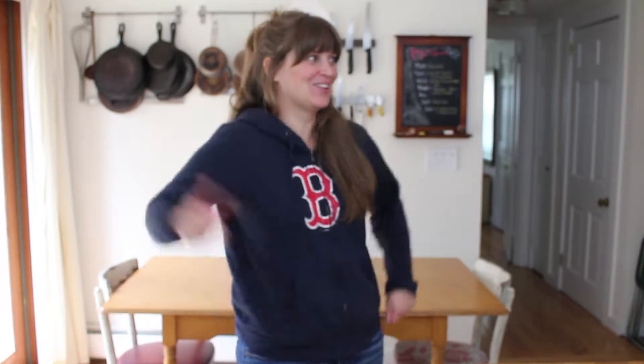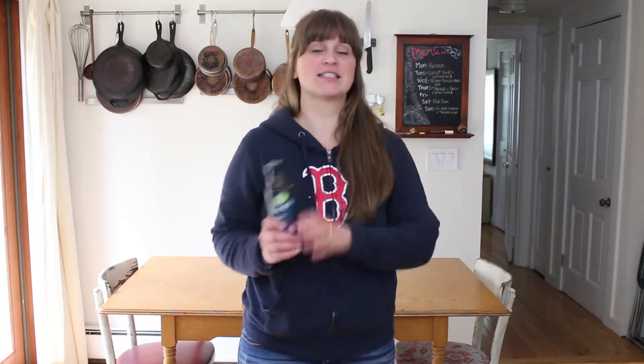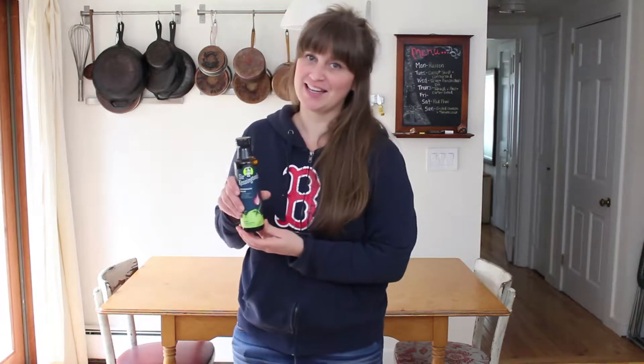The first time I filmed this I wasn't in the shot, so take two. Today I'm making a sheet pan chicken dinner with brussels sprouts, broccoli, and one of my favorite things, Sir Kensington's pepperoncini Italian vinaigrette. Let's get started.